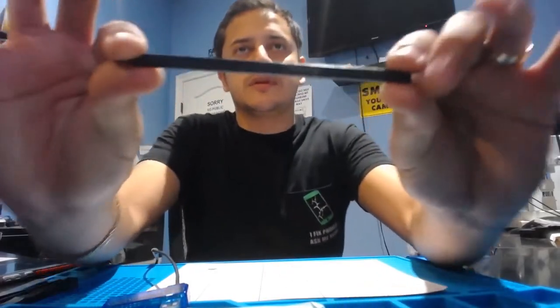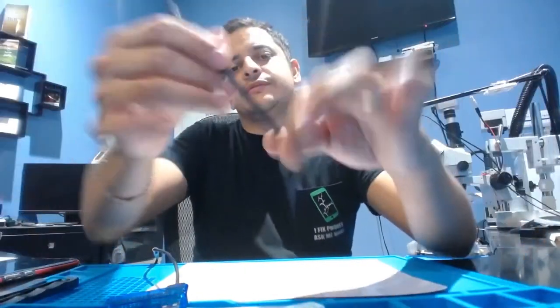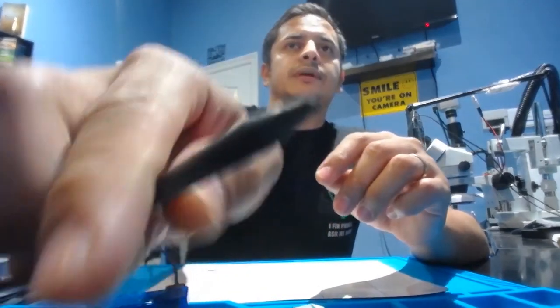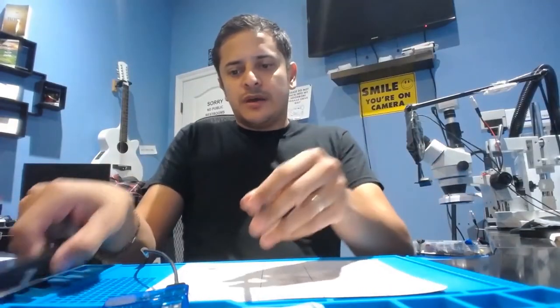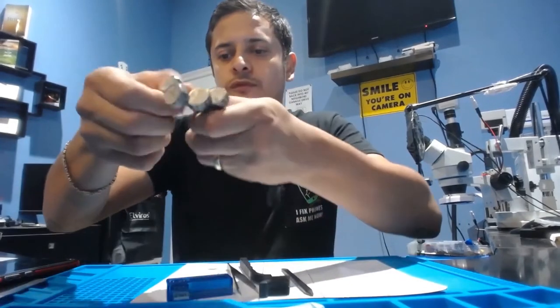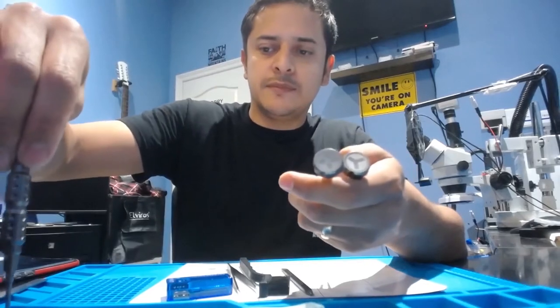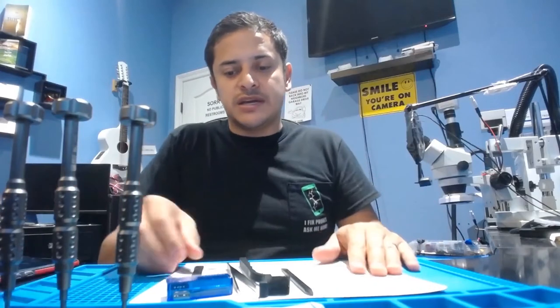Along with the toolkit, you also get one of these plastic spudger tools. I use these for hard-to-reach areas where I need plastic, not metal — either with the flat part, the wider part, or the pointy part. It's pretty beat up; it's also one of my daily drivers. We've got a bunch of tools here for you guys — check out the cell phone repair starter toolkit on our website, 911gadgets.com.